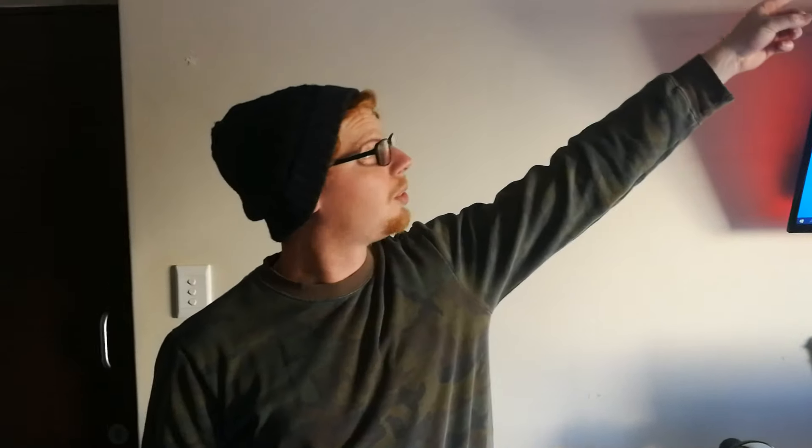We finished the setup for the most part. There are a few little things I have to touch up — sort out a cable here and there — but for the most part it's done. And I must say it's a lot better than what it used to be.